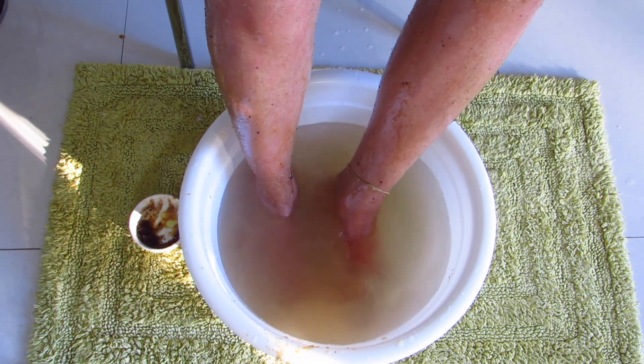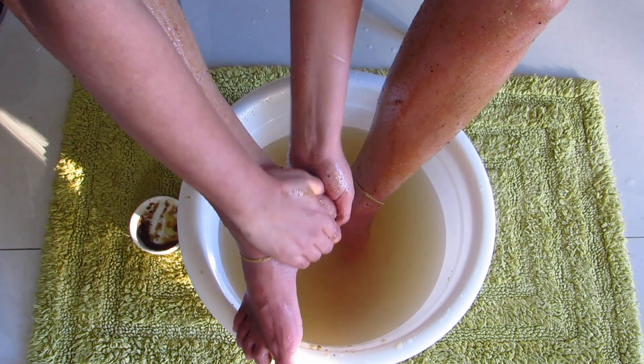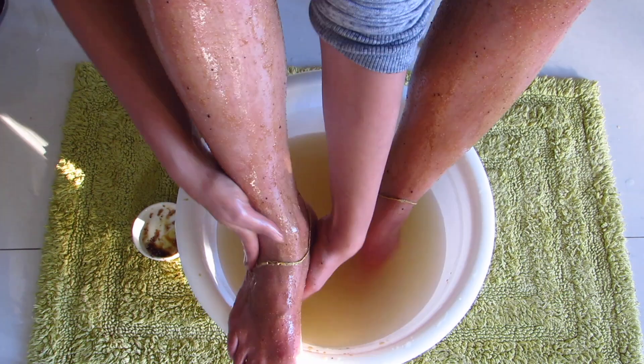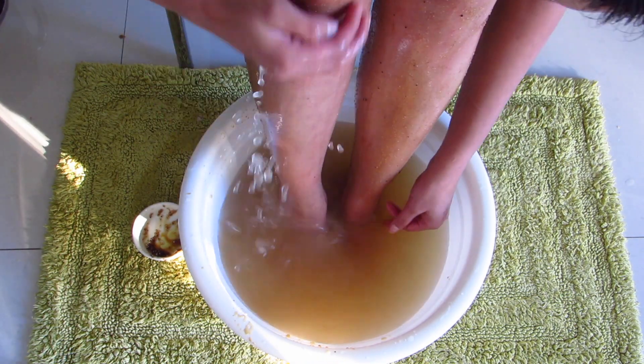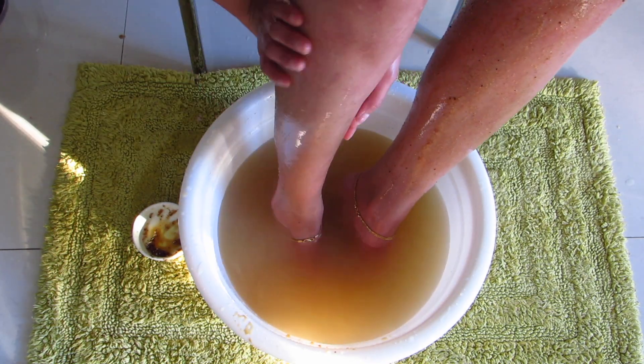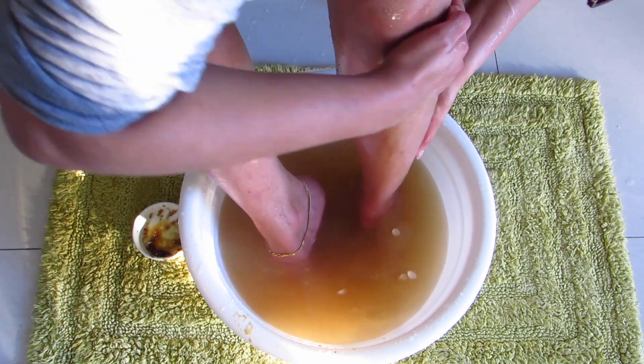Honey also helps to relieve dryness and heal cracks from your feet. It helps ward off bacteria, which is an added benefit if you have any open cracks that run deeper. After scrubbing for about 5 minutes, wash it off with some warm water.